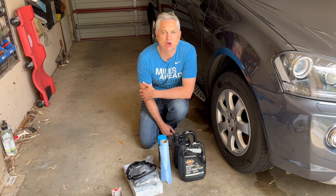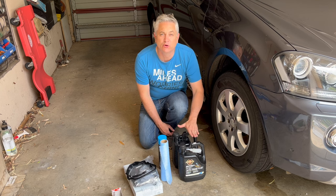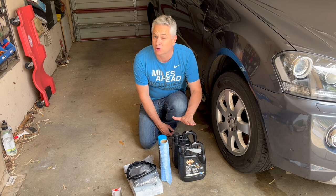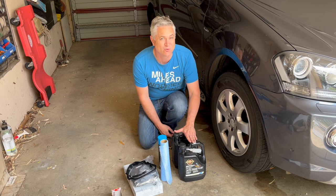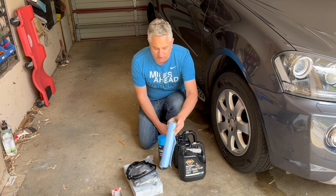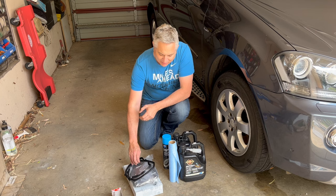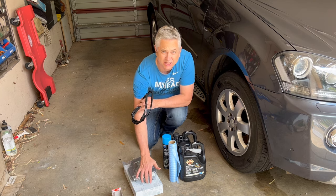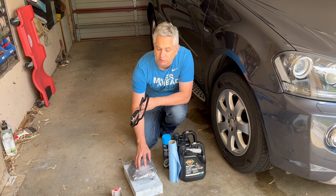Let's have a look at the consumables. I've got two four-litre bottles of good quality automatic transmission fluid. You need to make sure you get the right specification of fluid. We've got some lint-free cloth, evaporated parts cleaner, and a new filter — I've gone for a genuine Mercedes filter and you do need to be particular about the filter you get for your vehicle.